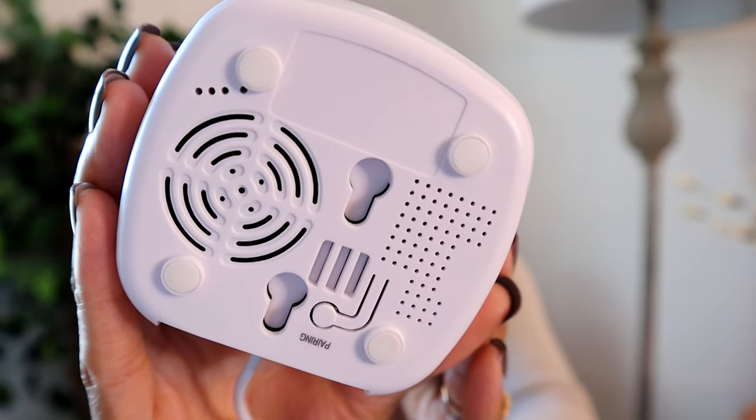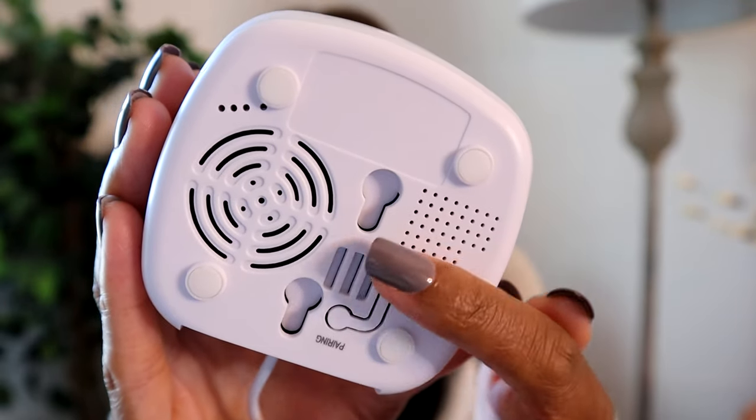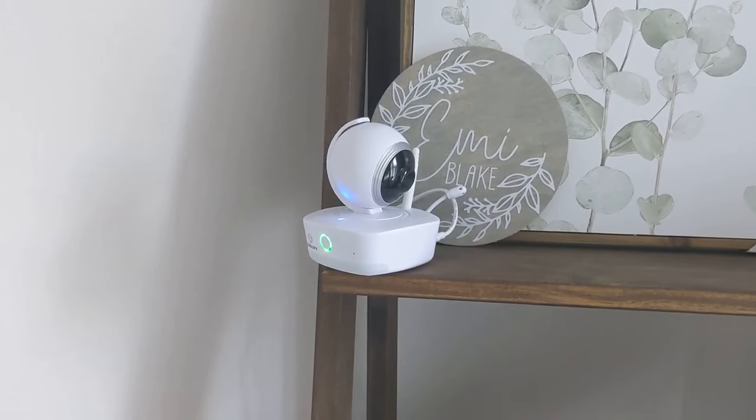Starting with setup: the BebCareMotion digital monitor can easily be placed on a shelf, but it does also have parts so that you can mount it. It doesn't come with those mounting parts, so that's something to consider. You can see on the bottom that you can easily use these to mount. I didn't end up mounting ours — we have a shelf in my daughter's room that I was easily able to sit this on and it worked fine.